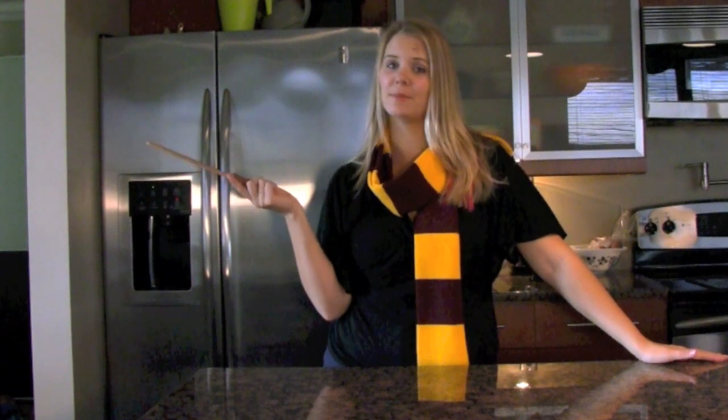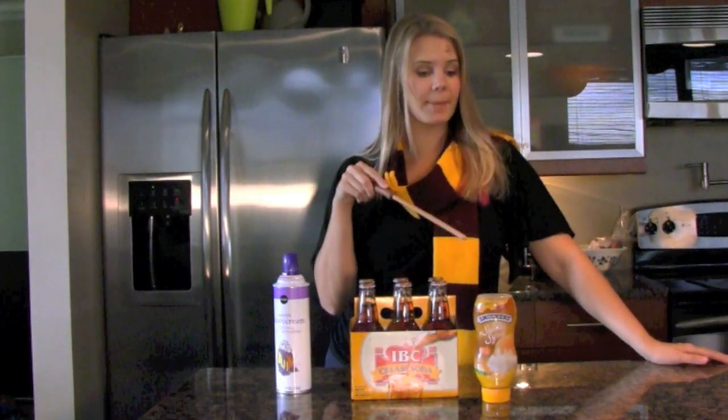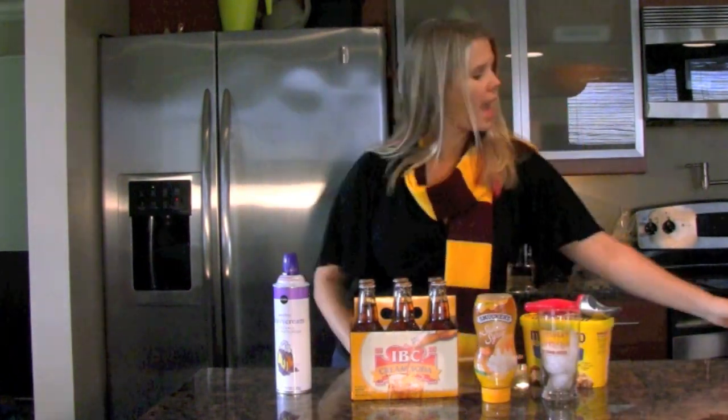You will need the following: whipped cream, cream soda, butterscotch topping, vanilla ice cream, ice, and a blender.